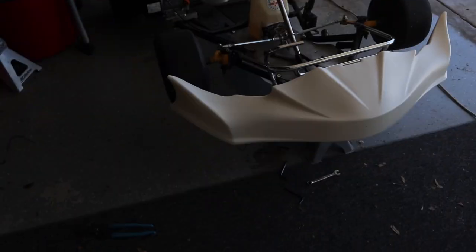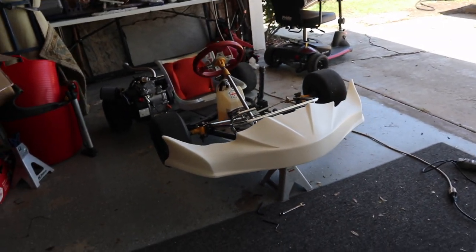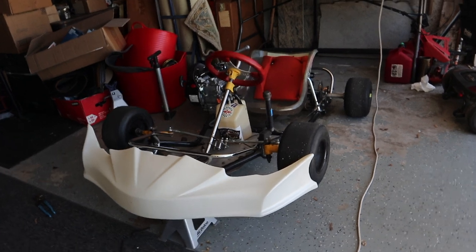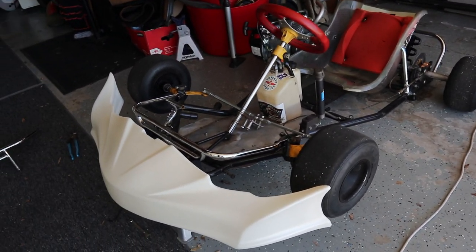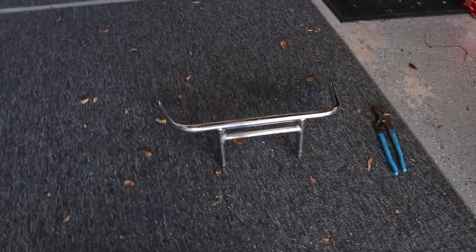I just finished drilling the holes and I put it on — damn, it looks so good! There's the first look of it on the cart. I don't have it sandwiched together yet but right now I'm going to pull it off and mock it up to see how it looks.